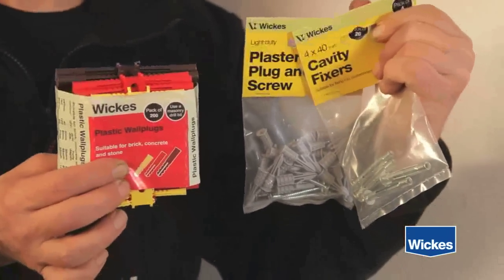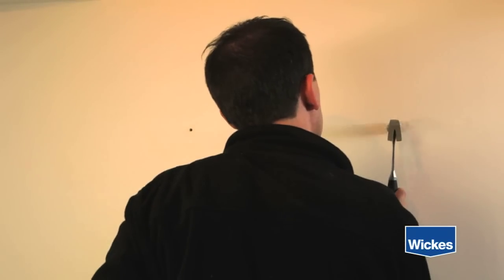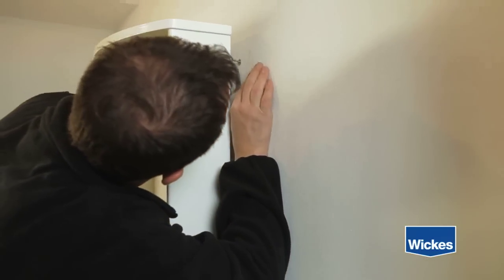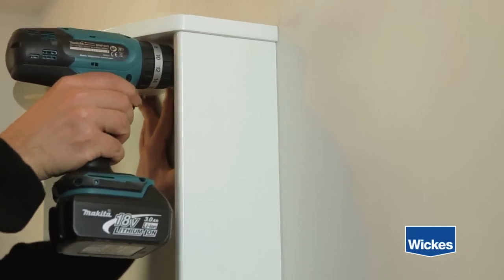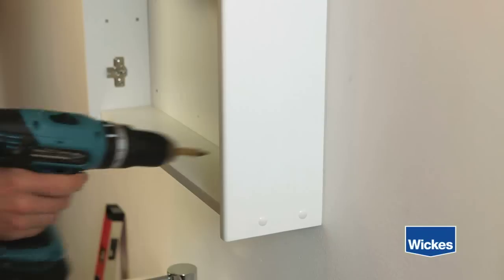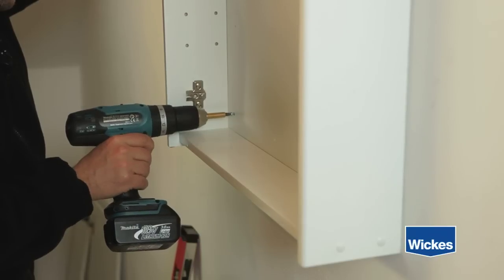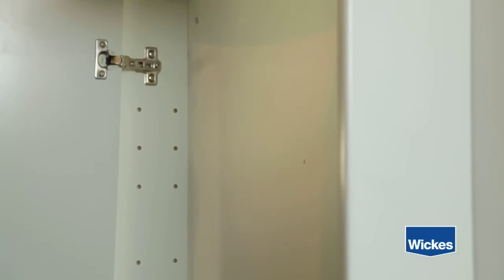Once you have drilled all your holes, place the wall plugs in. Then hang your bathroom cabinet by screwing it to the wall. Finally, replace the doors on your bathroom cabinet.